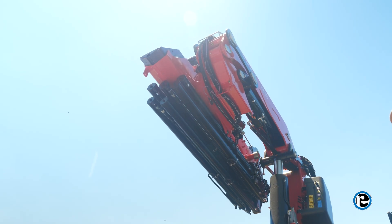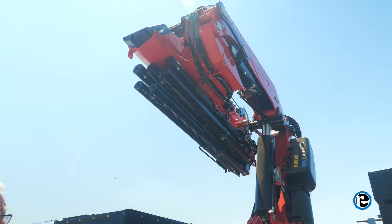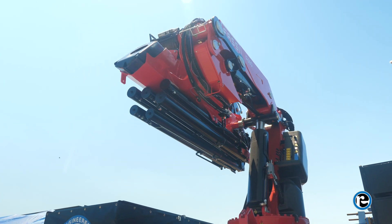By following these comprehensive procedures, you can ensure safe and efficient operation of the Knuckle Boom Crane. Congratulations — you've completed the comprehensive training guide for operating the Knuckle Boom Crane. With proper knowledge and adherence to safety protocols, you're ready to tackle any lifting tasks with confidence and precision.